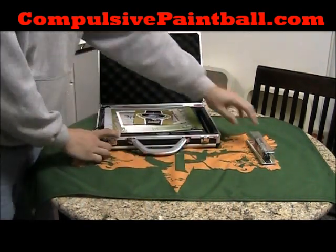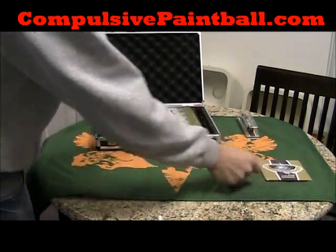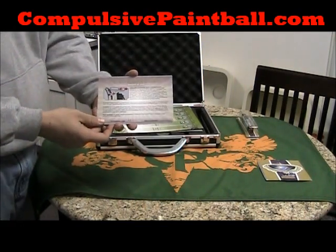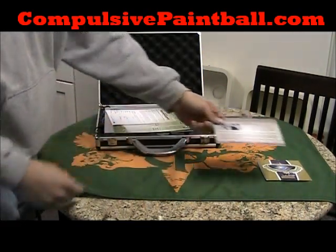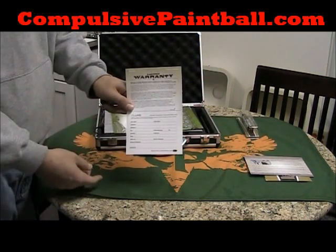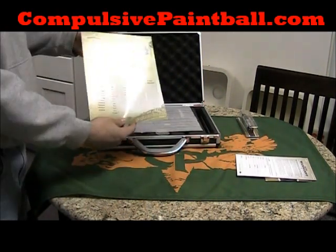Inside the box, you're going to have your DLX Luxe Owner's Manual. You also have this small card talking about the Feather Touch System. Your blank warranty card, as well as your software programming sheet.